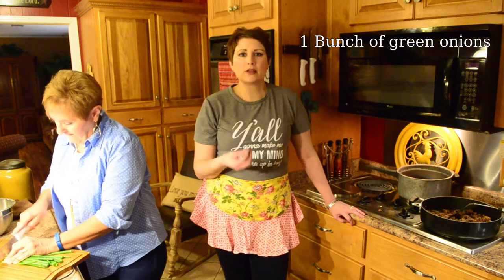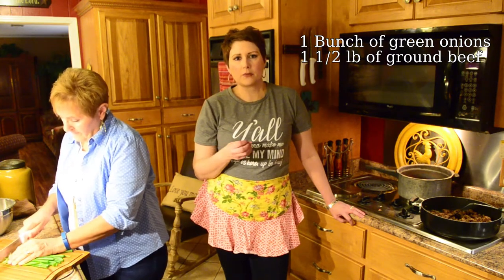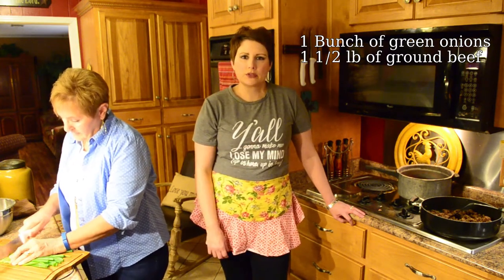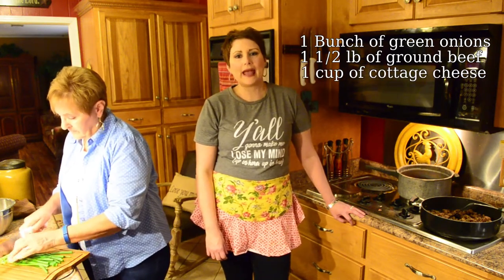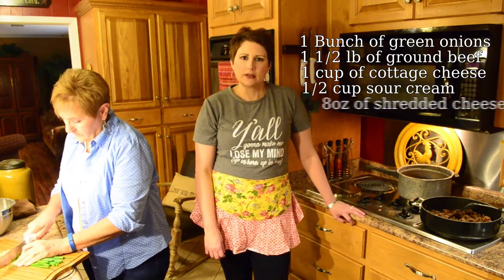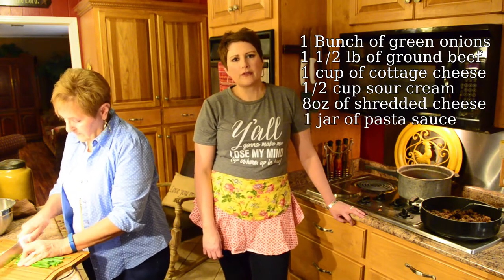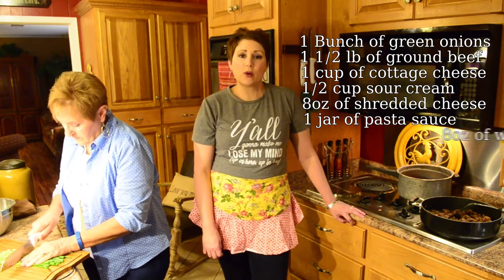So now I'm going to give you the ingredients for the company casserole. I have Miss Debbie chopping a bunch of green onions — we want the onions to be small, and we want to make sure that we use the whole onion, including the green tips. We need a pound and a half of ground round or ground beef, whichever you prefer. This even tastes good with turkey. We need a cup of cottage cheese, a half a cup of sour cream, an eight-ounce bag of shredded cheese, and a jarred sauce — whatever's your favorite is fine, mine happens to be tomato basil. And we need eight ounces of wide egg noodles.